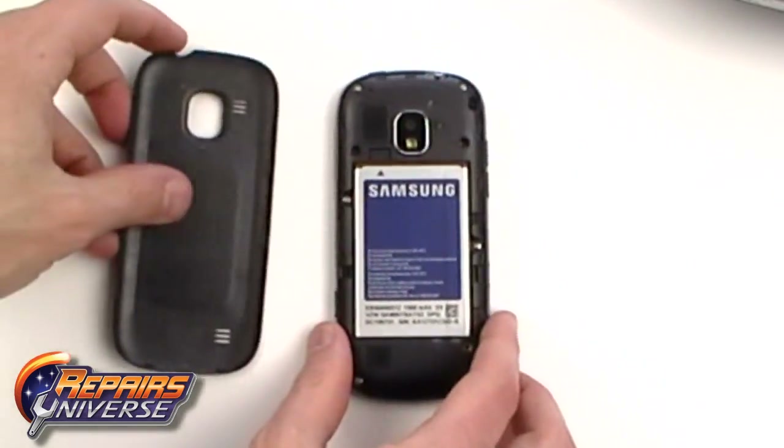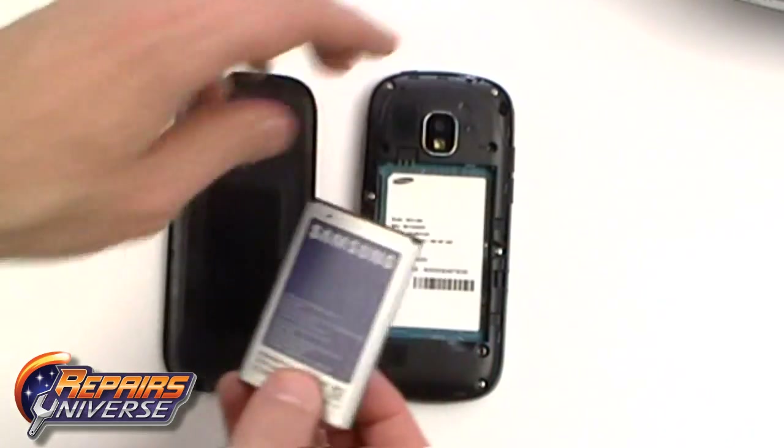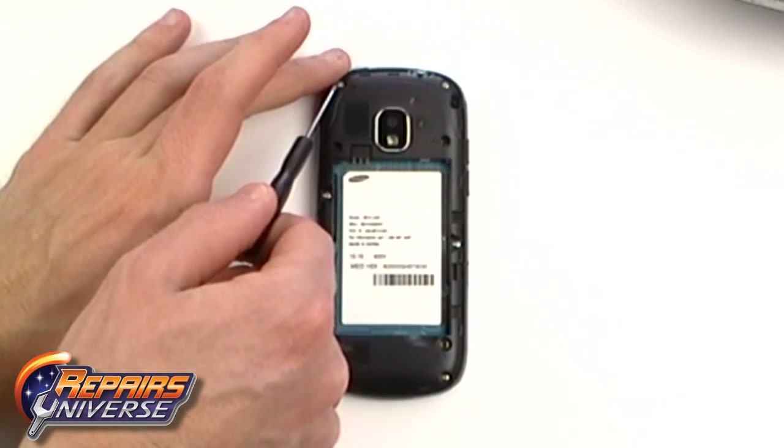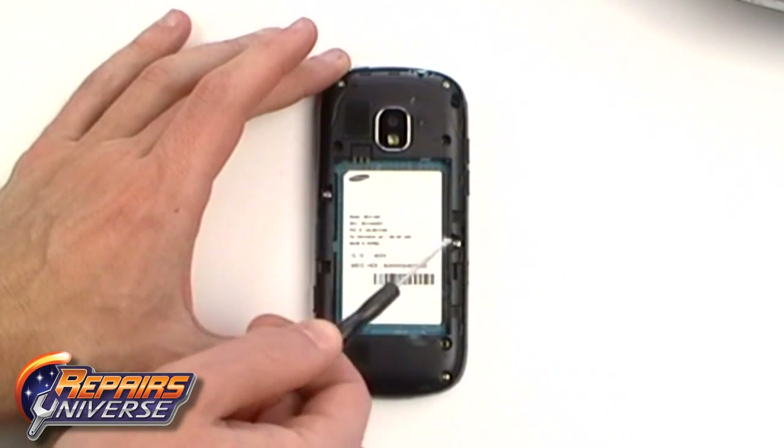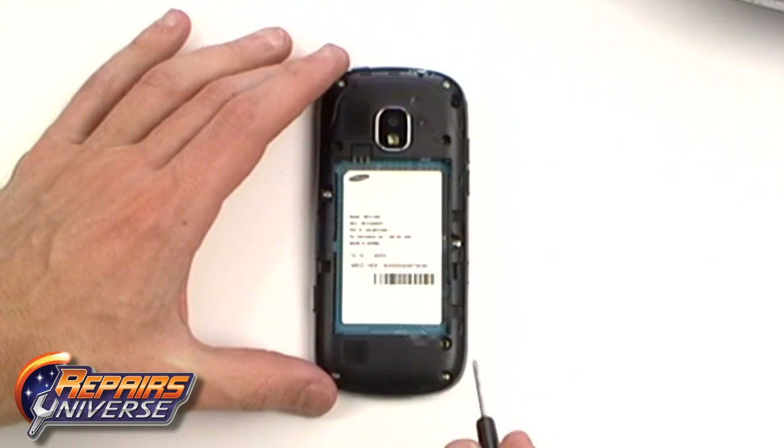First, remove the back cover and battery from the phone. Next, remove the small Phillips screws as being pointed out here in the video.